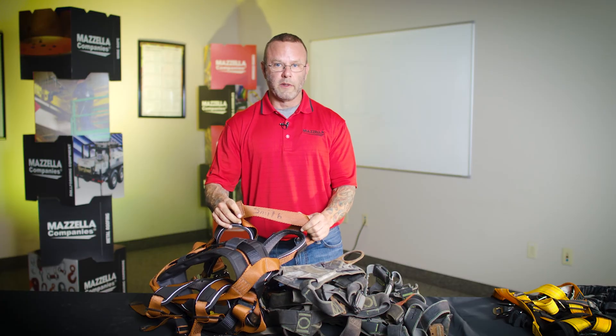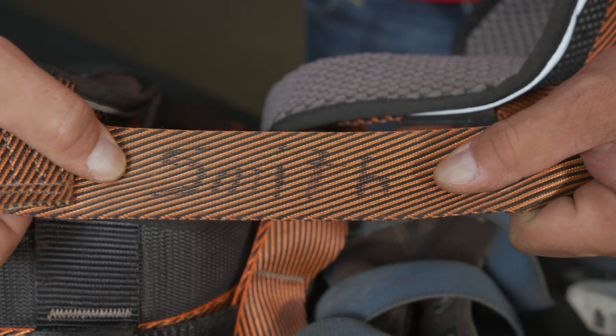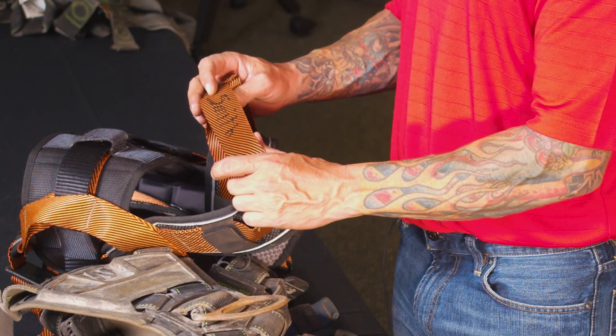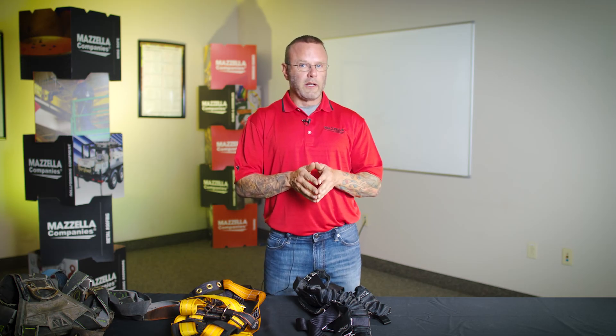This harness here has somebody's name written on it with some sort of marker. Make sure that you do not engage in or promote that practice, because what has happened is a chemical was introduced to the load-bearing webbing of this harness, and we would mark it for failure based on that. Do not write on the load-bearing webbing of your harness. I want to reiterate that it's very, very black and white — the harness is either in really perfect shape or it's not. There's going to be somebody wearing this, and in the worst-case scenario it's going to keep them from going over a leading edge and keep them protected in a fall, so we want to make sure we're making all the right decisions based on maximum safety.